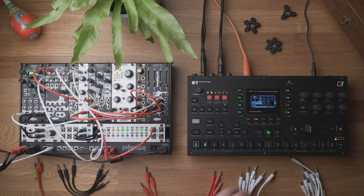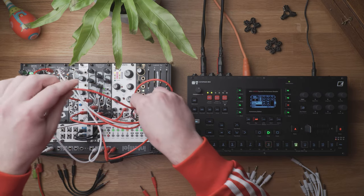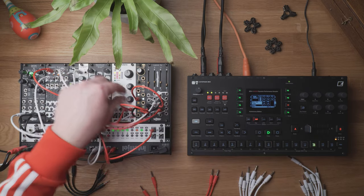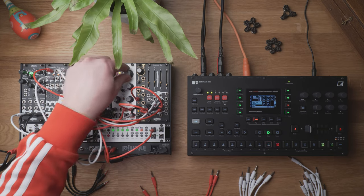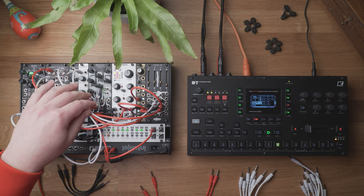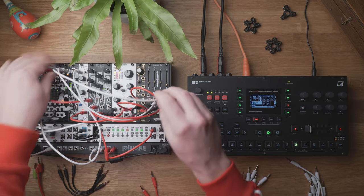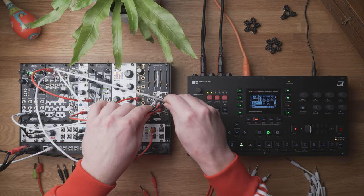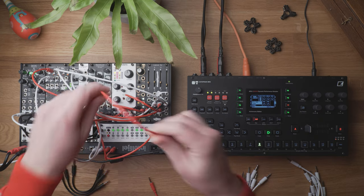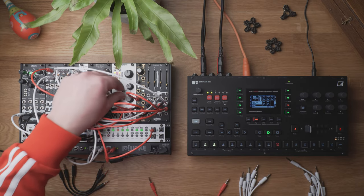Now I'm gonna utilize one of the slow LFOs from Oct to modulate the filter frequency — just a little bit, not too much. And then I'm gonna utilize another output from Mimatic, put it into the attenuation, and from the output it's gonna modulate the resonance of the filter.